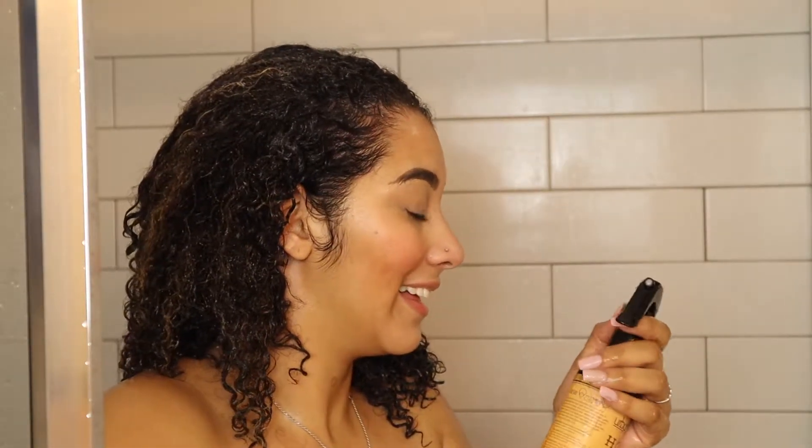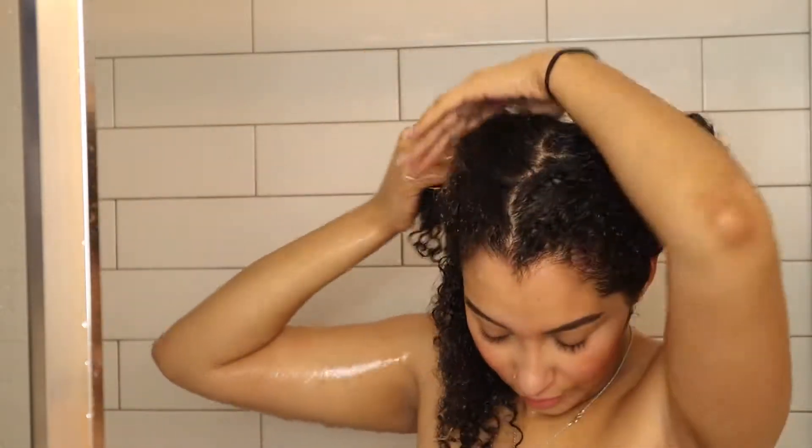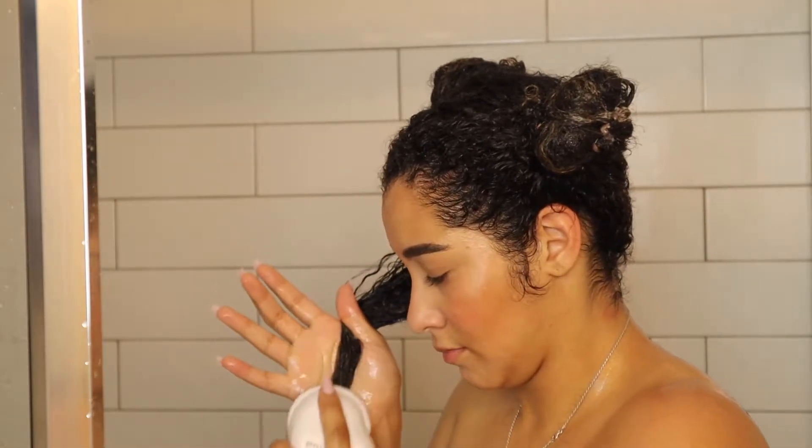Hey guys, so I also went in with the Honey Detangling Spray, and this spray was really nice. It gave me really good definition, so I was really excited about that. I went ahead and split my hair up into four separate quadrants to make detangling a little bit easier. I went through and used the Nourished by Shanta brush — a wonderful company. With the detangling spray and the deep conditioner in, detangling was pretty easy. The deep conditioner doesn't have the most slip in the world, but it definitely hydrated my hair.